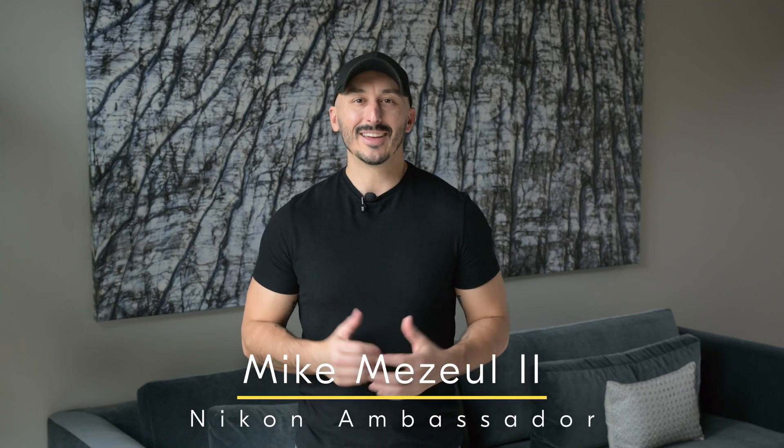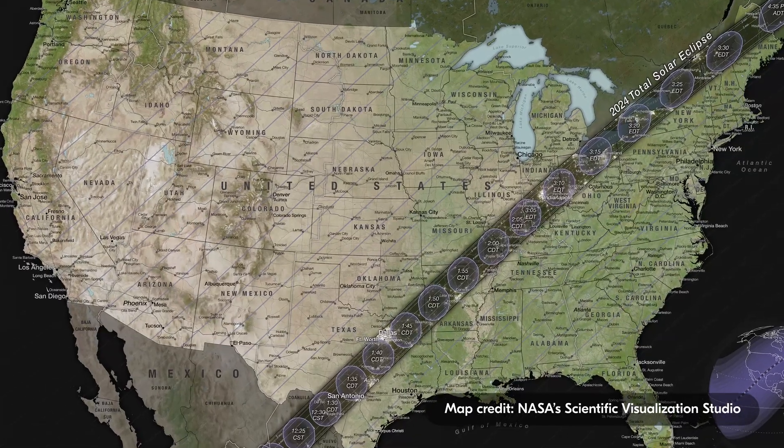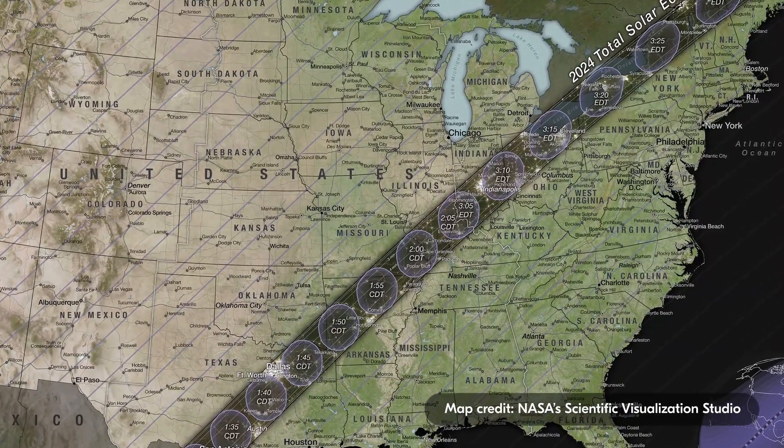Hey guys, I'm Mike Mezwell II, Extreme Nature and Landscape Photographer and Nikon Ambassador. Mark your calendars for April 8th of this year when a rare total eclipse will take place over the United States, Canada, and Mexico, providing a dazzling show above our heads.